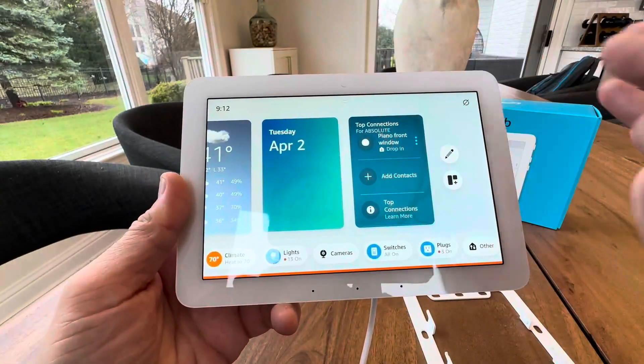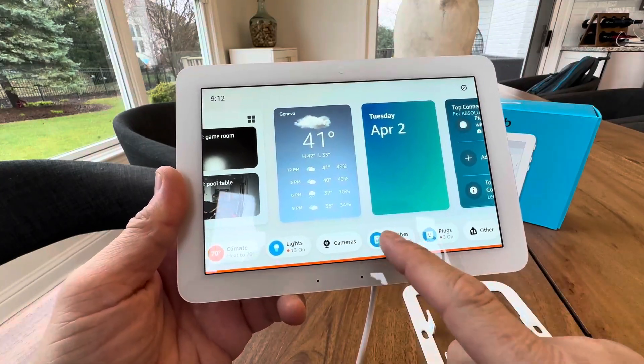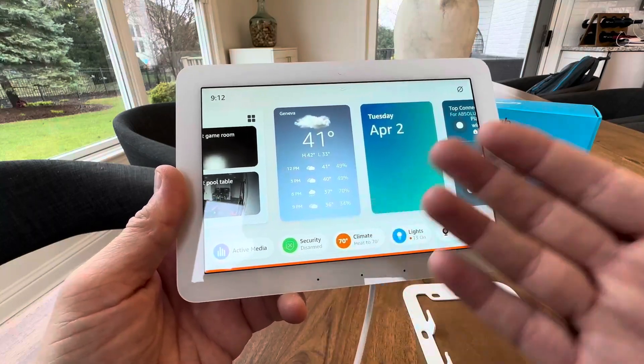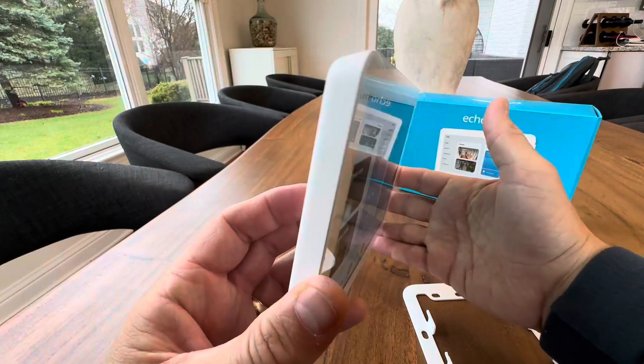This is a game changer in the Amazon smart home. Lights, cameras, switches, plugs, music, climate, security — you can control it all from here.